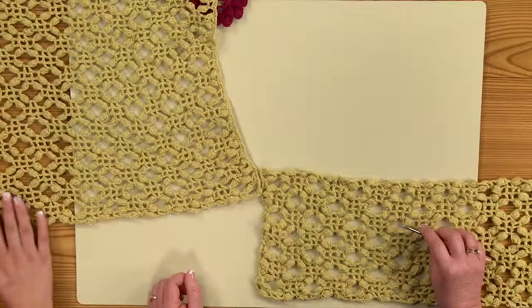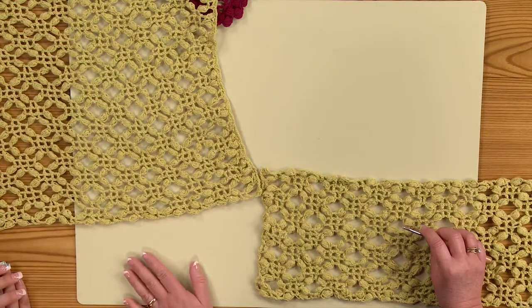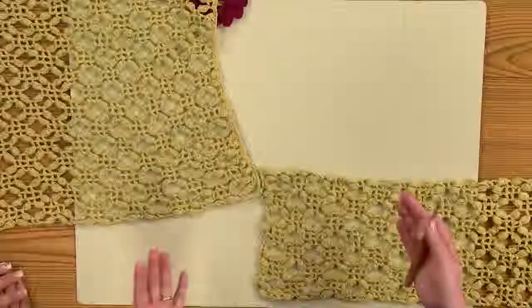Welcome to Craft Daily. I'm Ashley Briggs and today we have Lisa Gentry with us. She is a crochet designer and author, and today she's going to show us how to make the arabesque scarf — or shawl actually, but she'll show us how to do a scarf out of it too.